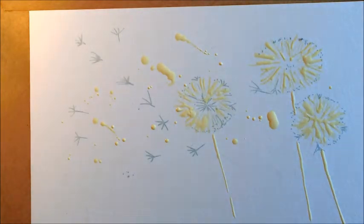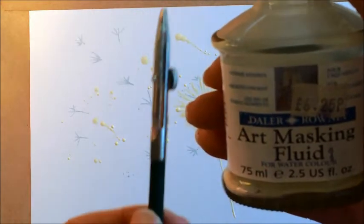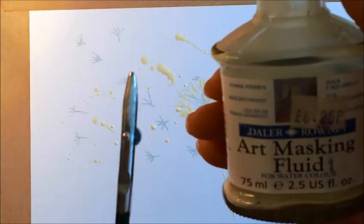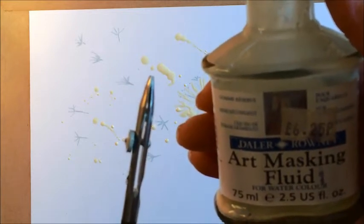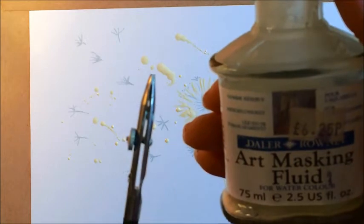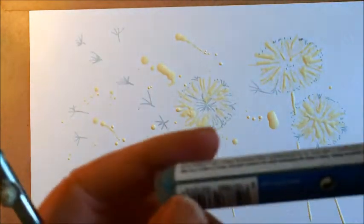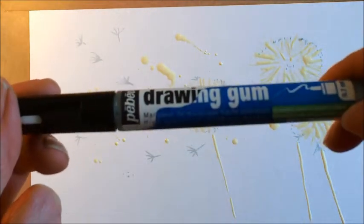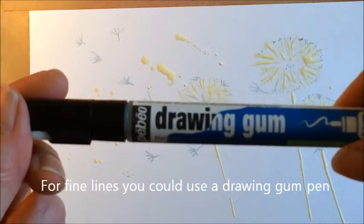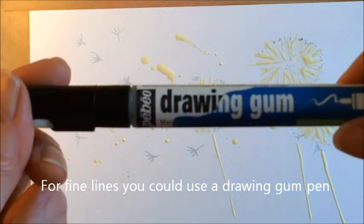I've prepared the piece of paper with masking fluid using an ordinary ruling pen. You could use a cocktail stick, a piece of twig, or even a dead biro that doesn't write anymore — just dip it in and put it on. I've also put some finer lines on with a drawing pen by Pebeo; they're really controllable. I wait for that to dry and then we'll start painting.